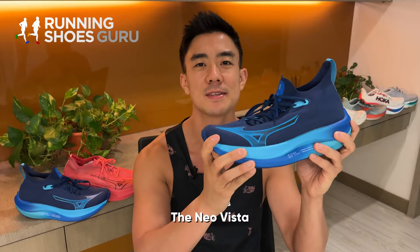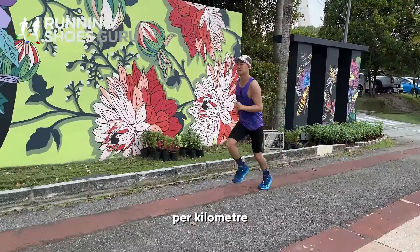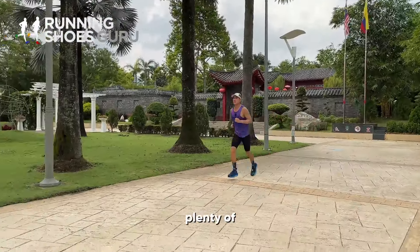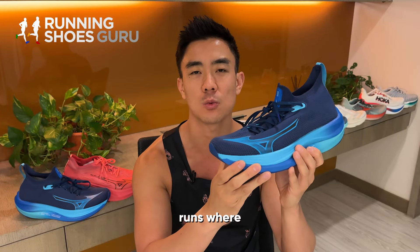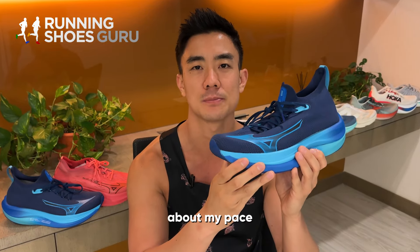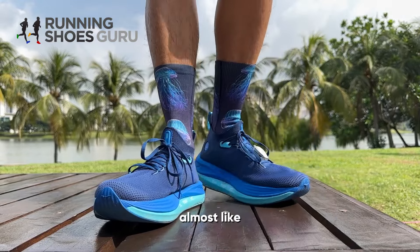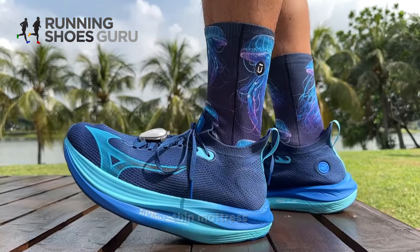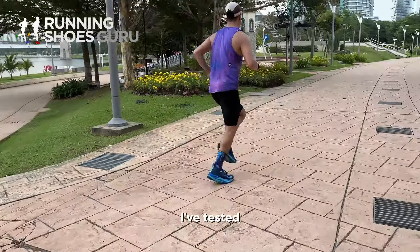The Neo Vista is best suited to really relaxed runs slower than six minutes per kilometer. It provides plenty of plush cushioning when my legs are sore, but this is for runs where I'm not worried about my pace. When I do try to pick up my pace, it feels way too mushy, almost like I'm running on a thin mattress. This is one of the softest running shoes I've tested.